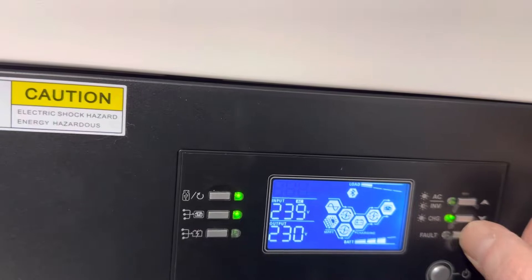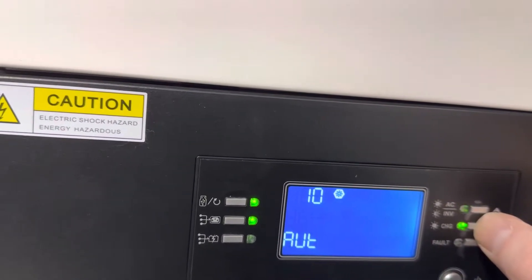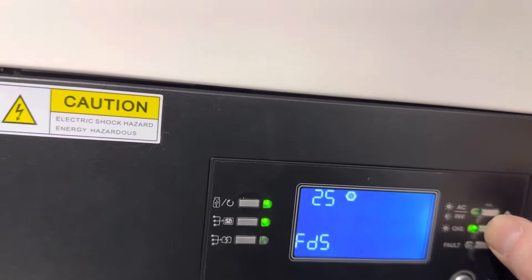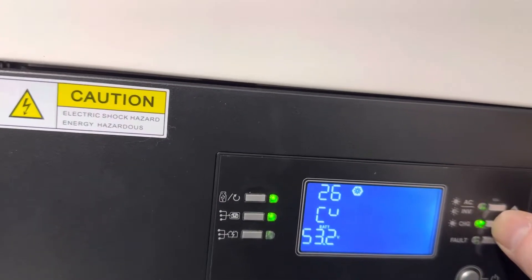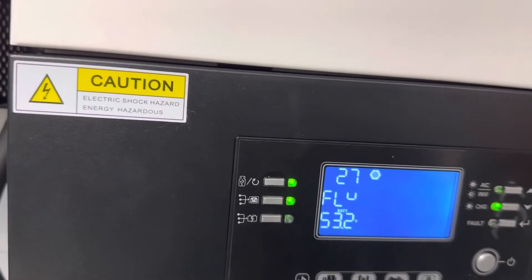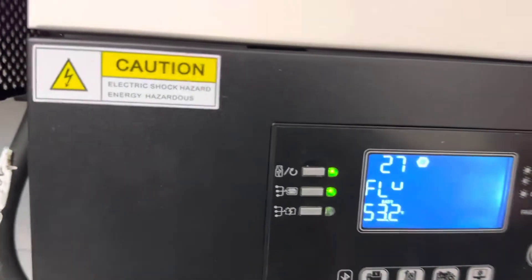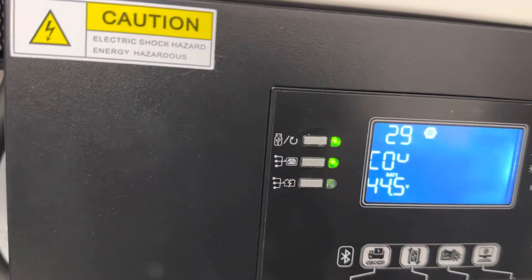Then we went to menu 26 and set 52.5V. Menu 27 also set to 52.5V. For lithium-ion batteries, float and bulk charge remain the same. And in menu 29 we set this to 48V as the cut-off voltage.